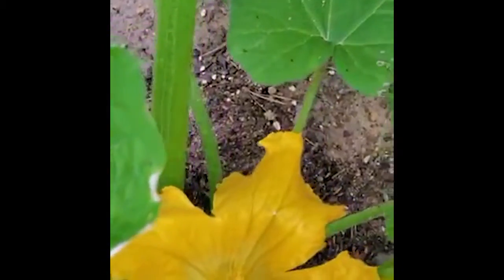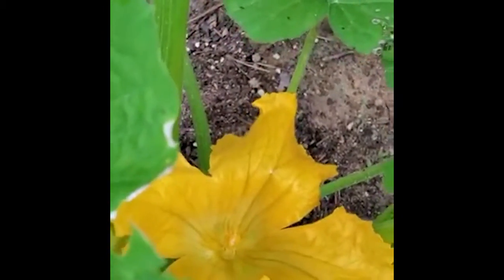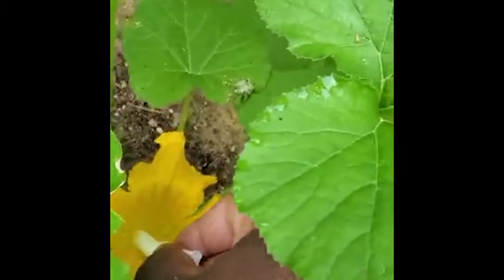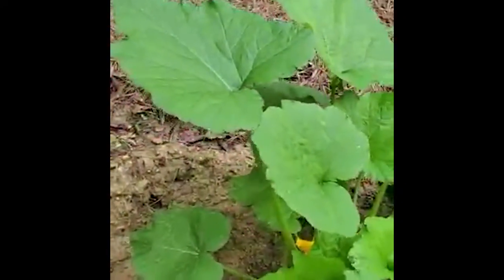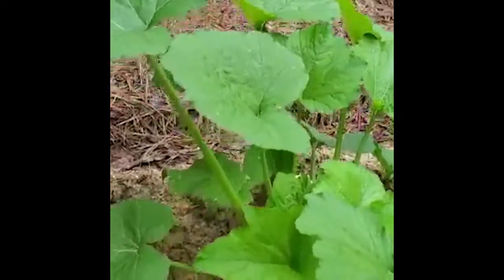Right beside it is a male flower, so the bee would jump from the male to the female — that's how we have some pollination. Because I don't have any bees and I don't have anybody to do this, I'm going to do it myself. I'll come back out here in about — that is a huge flower, look how big that flower is. My fist can fit in that thing!